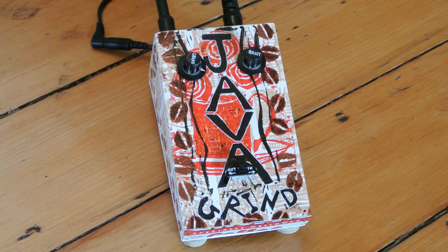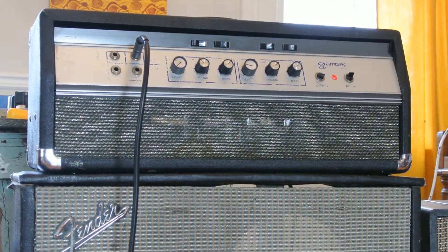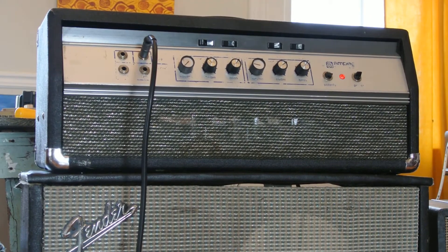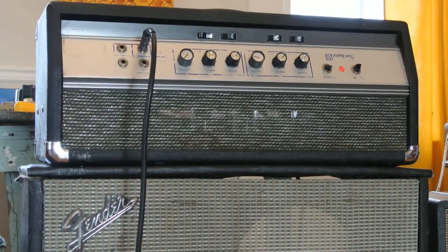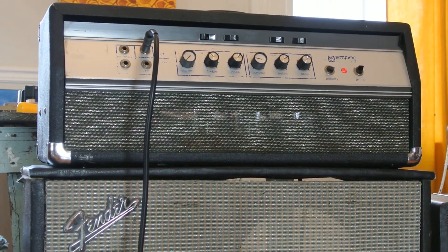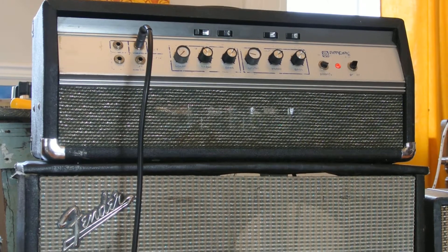We've got a special treat for the demo today. It's an old Ampeg B25, a dinosaur from the early 70's. You know, these things are so loud the only thing they're good for is playing along with the Rolling Stones or Blue Cheer when they come to your high school gymnasium. But it's like an old vehicle — you have to take it out and drive it in order to keep it in operating order, so that's what we're doing today.